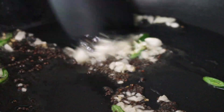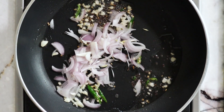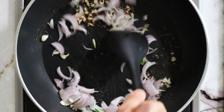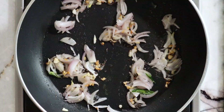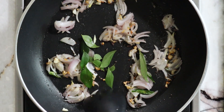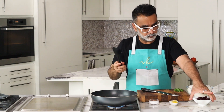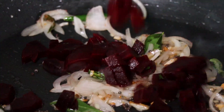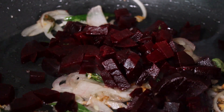You want it to be nice and pink at the end because of the beetroot. Then goes in the sliced red onion — same thing again, lightly sauté them to release the flavors into the oil. Then goes in the curry leaves. Curry leaves are very fragrant and when you toss them with the oil and the spices they impart a very nice aroma and flavor to the dish.